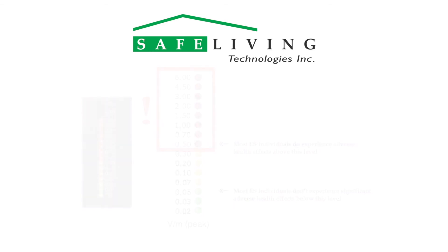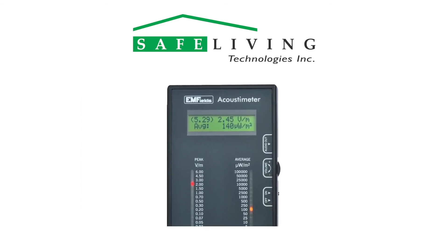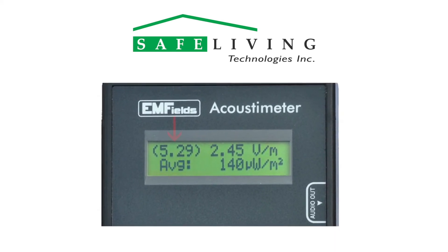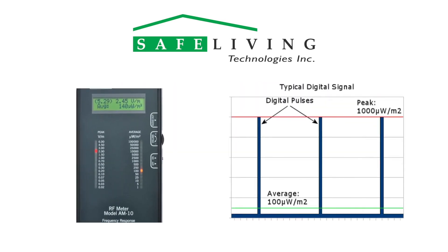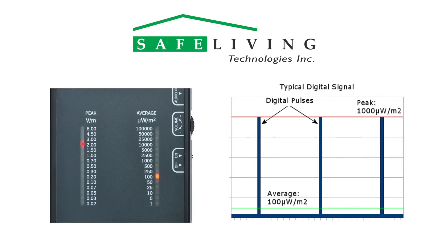For greater detail, the Acoustometer LCD displays the following information as shown. The maximum peak level is shown here — this maximum value is held until the power is turned off. The current peak level is here, and the current average level is shown here. The average scale is provided as a reference to industry standards that consider only average power levels and their thermal, or heating, effects on tissue.